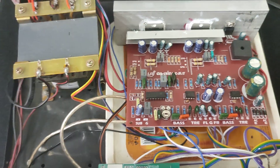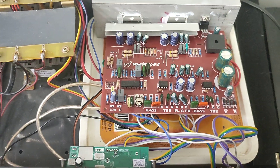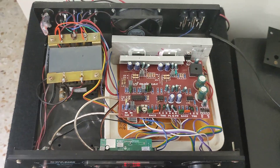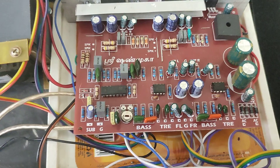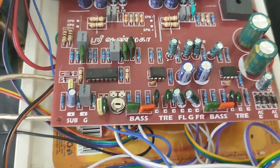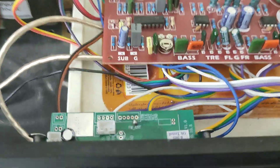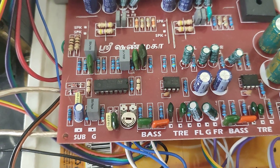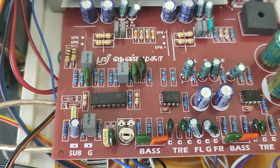Now let us play the song and feel the music. I'm playing non-copyrighted music. You can see the connections here — from the FM/MP3 player, the connections go to the preamp input section.